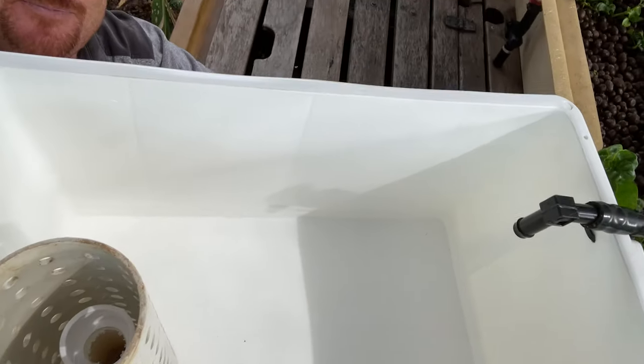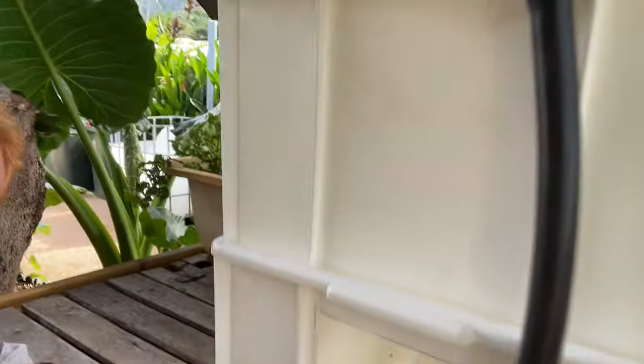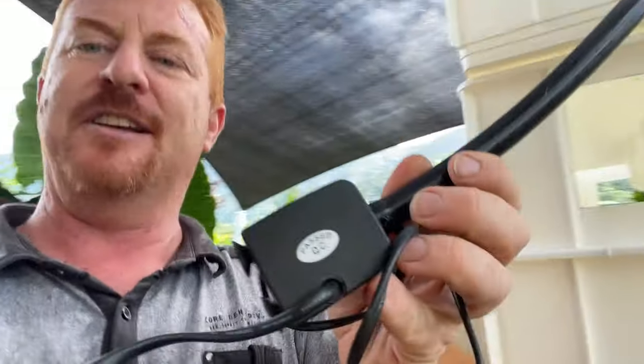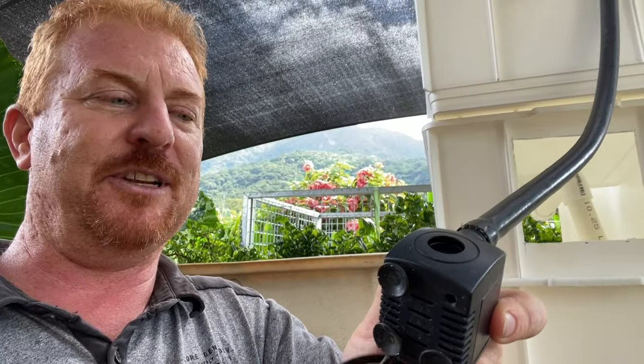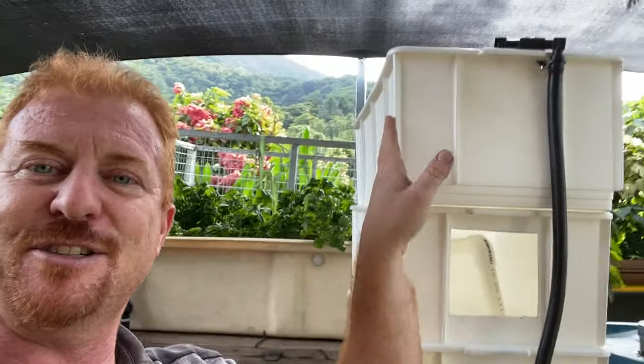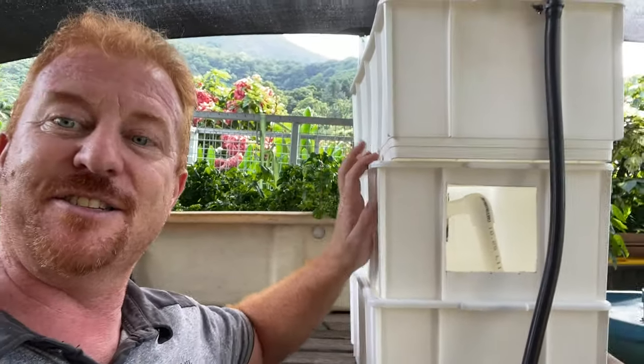Then you just fill the whole thing up with gravel. On the pipework side, I've got 13 millimetre fittings — two 13mm angles going straight into a 30mm pipe. Then I've got this very small pump which is a 300 litre-per-hour pump. That's ample to pump up to 50 centimetres; these are each approximately 10 centimetres, and this little pump will do that fine.